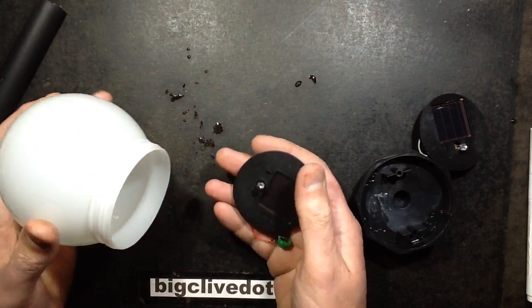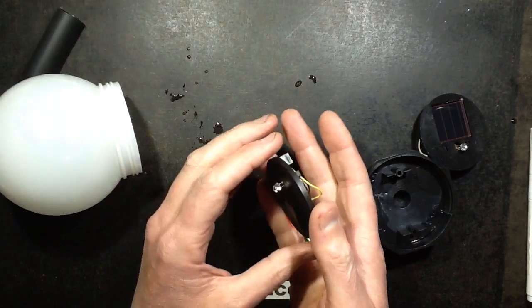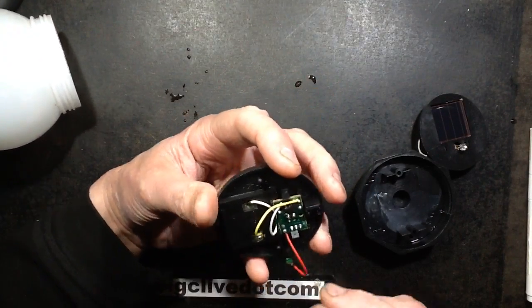I changed the LED - it was originally a cold white and I put a green one in, and various colours in fact in the garden.